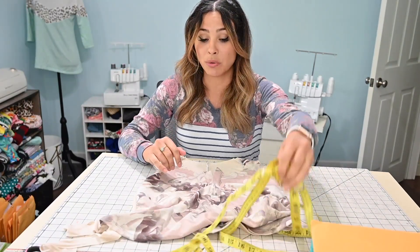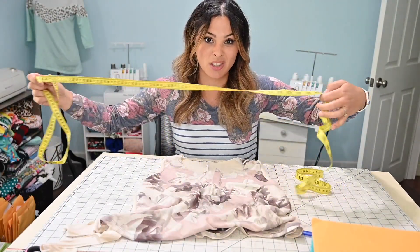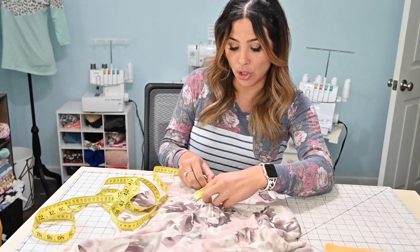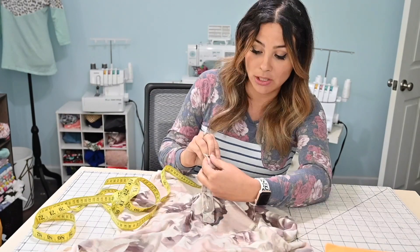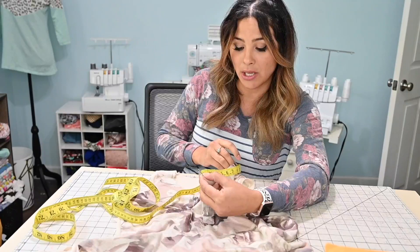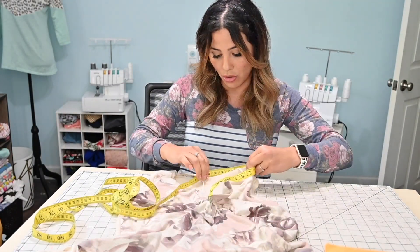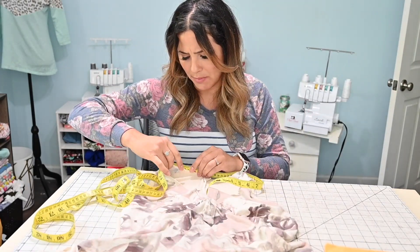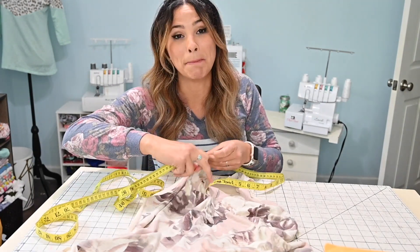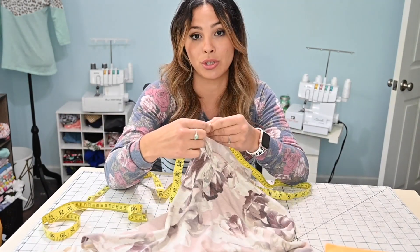The first thing we need to do is grab a measuring tape — it's easier than a ruler because it's pliable and you can bend it around curves. You're going to measure your whole neckline, starting at the beginning of your placket and going all the way around. Don't stretch the fabric because you want a precise measurement. Measuring tapes are so much easier for this because you can bend them and it makes finding your sizing a lot easier.